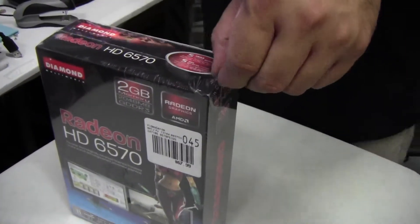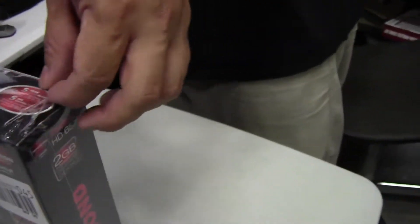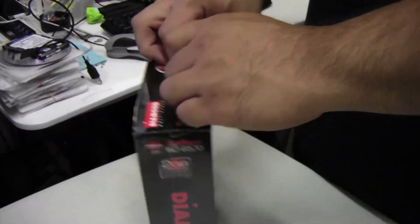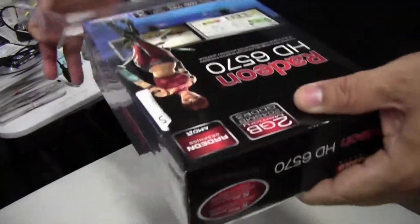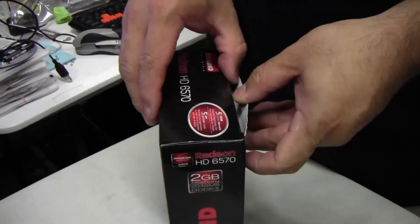It features 480 stream processors. The core clock is 650 MHz and it is DirectX 11 and OpenGL 4.1 compliant. So this is something you'd use for entry-level gaming or a low-power system, because it doesn't require much power — I believe it needs like a 400W power supply at the most.